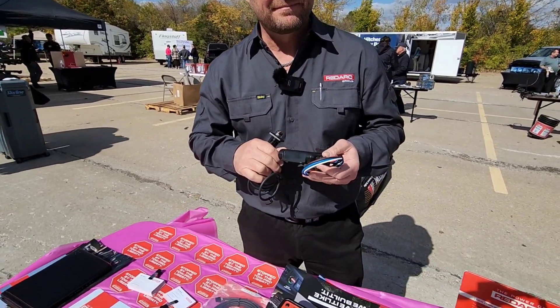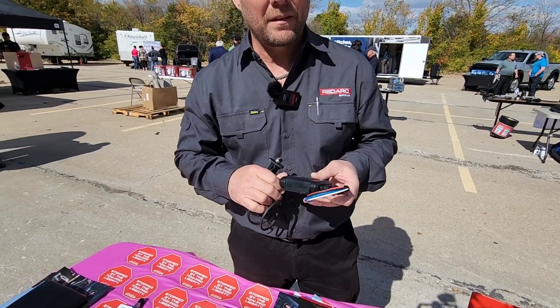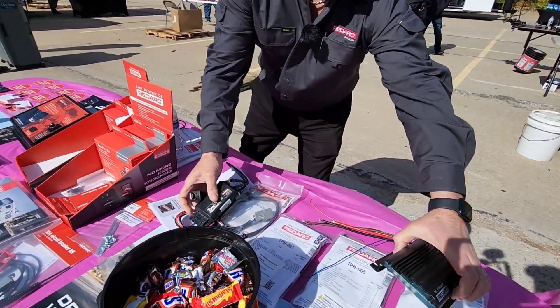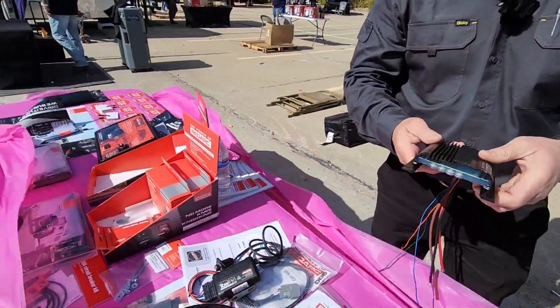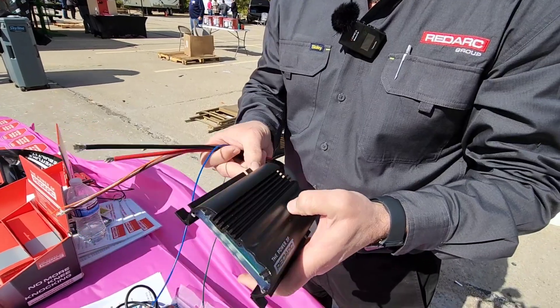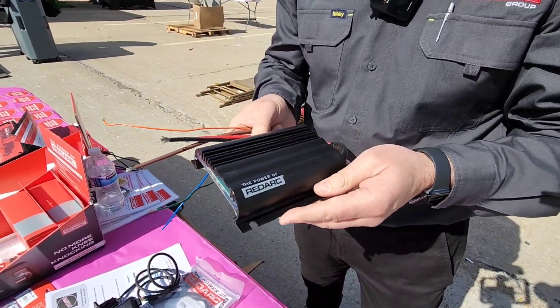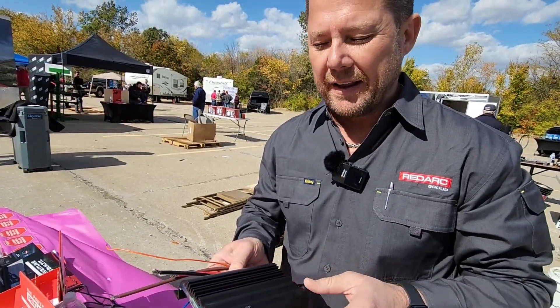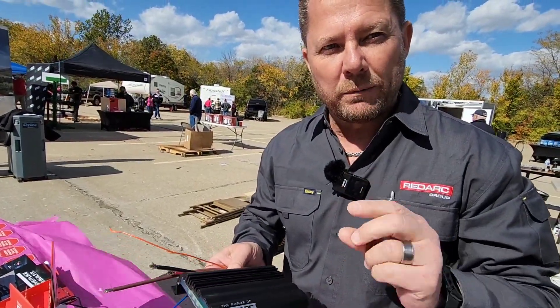RedArc also offers a really cool solution for charging the battery on an RV — it's a DC-to-DC charger. This is an opened-up version of our DC-to-DC in-vehicle chargers. We have one in particular that we've recently released in the U.S., the BC-DC-1212T. It's the only in-vehicle charging device that's able to charge a trailer-mounted auxiliary battery through the 7-way connector.